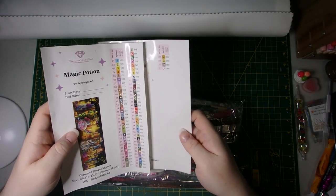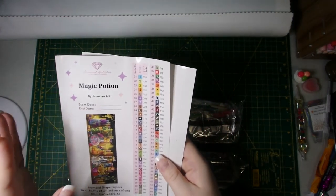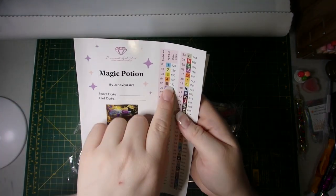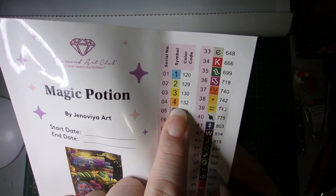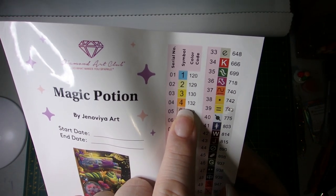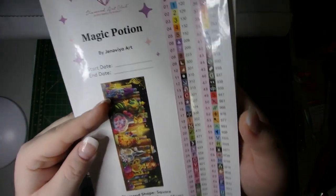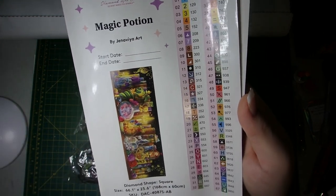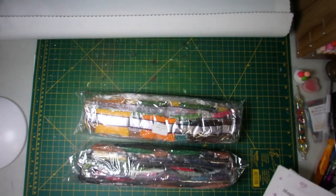In total there are 71 colors. I think this is the first kit I've gotten two sticker sheets on. And with Diamond Art Club, anything above 150 is of course an AB. This kit in particular has four of them, which look like a blue, a yellow, a yellow-y orange, and an orange. That makes perfect sense for everything you see in the picture — there's a lot of yellow and orange kind of colors for that glow effect.